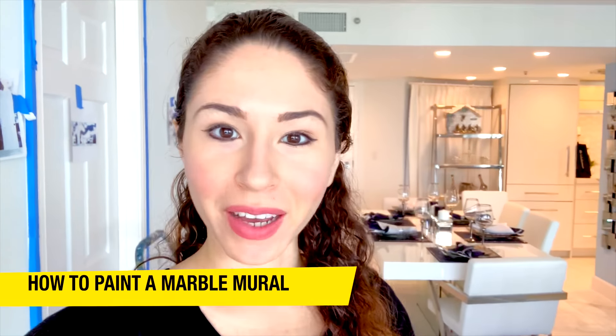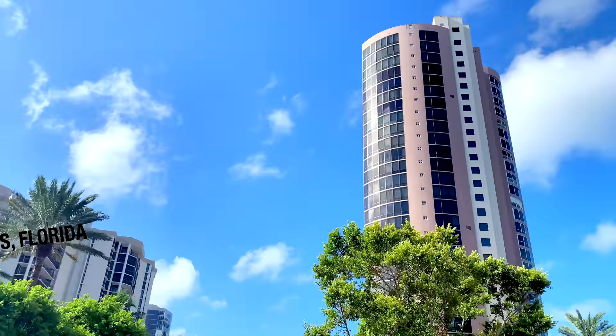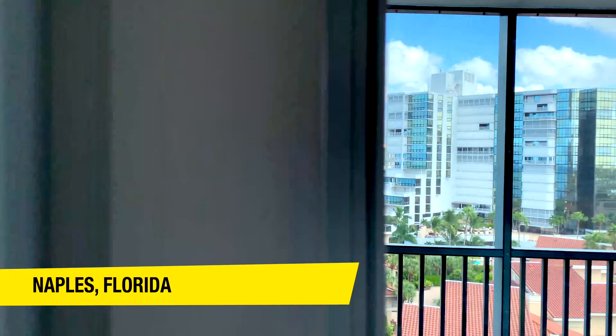Hi, it's Becca and welcome to another episode of Mural Makeovers, where I transform homes, businesses, and anything else that has a wall with a beautiful custom mural. In this episode I'm here in Naples, Florida, with a beautiful view and blue skies. I'm going to be transforming this wall right here behind me with a marble look type of mural.